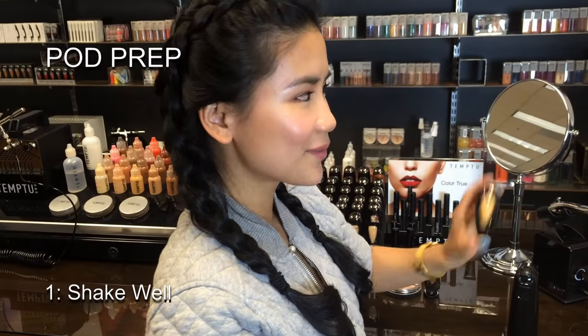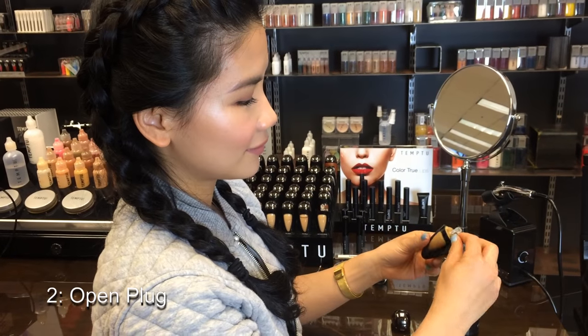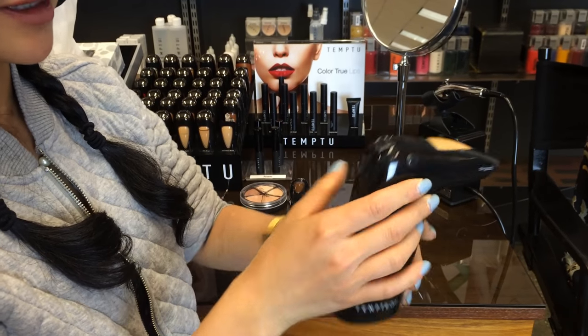I'm going to show you how to prep the pods. Shake the pods a few times, make sure it's well mixed. Open the black plug and slide in your AirPod to the Temptu Air device.